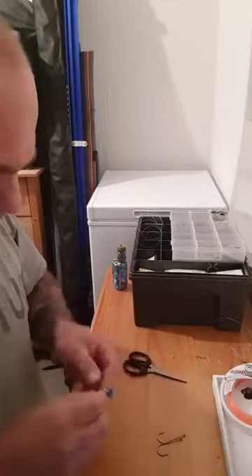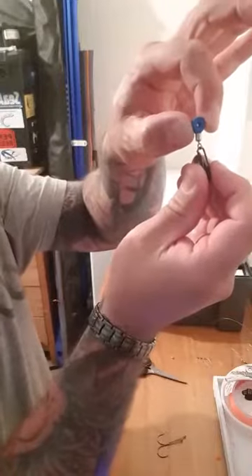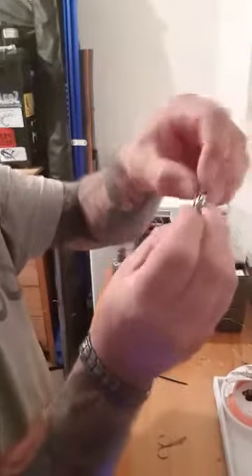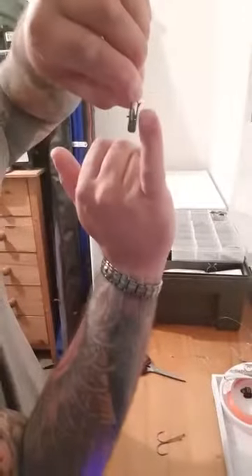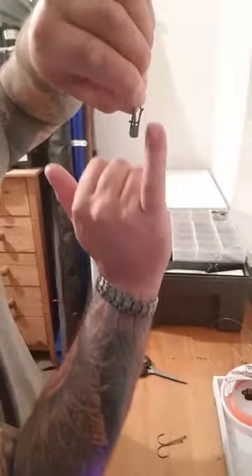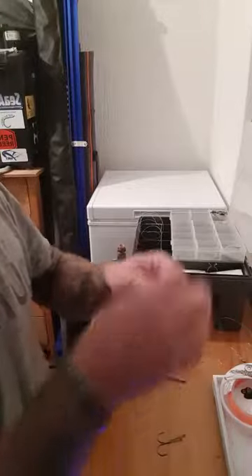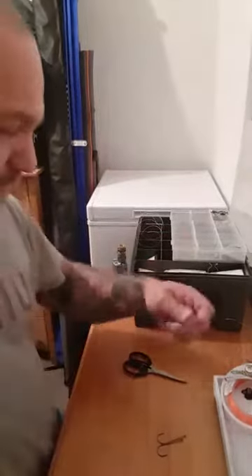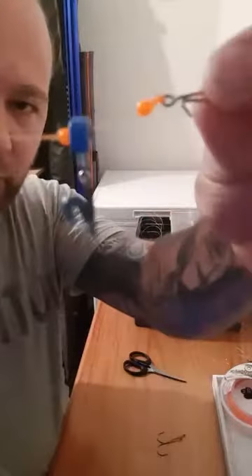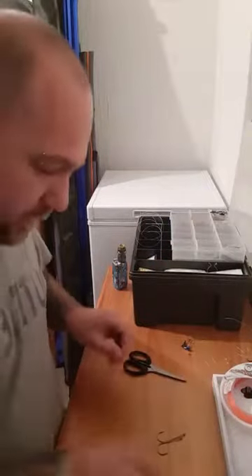The next bit is a bit fiddly but I like them. You've got the Gemini pulley bead - you could obviously have plain pulley beads but these are the ones I like to use. Then you've got the breakaway imp. When you put your pulley bead on, make sure - there's a little tag, the little offshoot tag on the imp - make sure that's facing up. Slide that down to the trace, followed by another bead. The beads sit quite nicely into the Gemini ones.